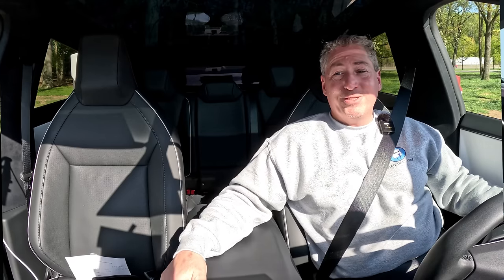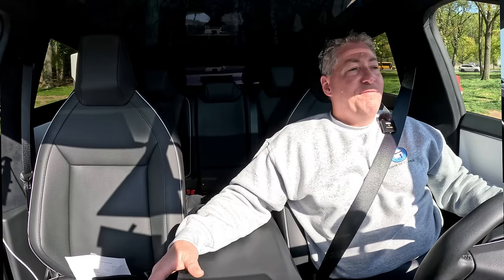Now if you get the Cyber Beast, that's a different story — that's going to be the fastest truck out there. But that's it for the Inside EVs 70 mile an hour highway range test for the dual-motor Foundation Series Cybertruck.